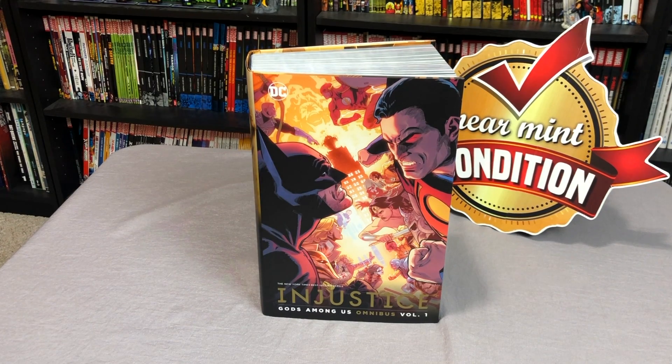What is going on, Minties? This is the Uncanny Omar here from Near Mint Condition. Today, join me as I do an overview of The Injustice Gods Among Us Omnibus, Volume 1.